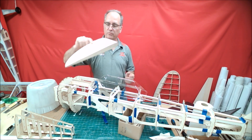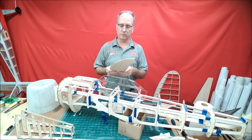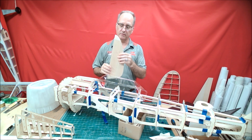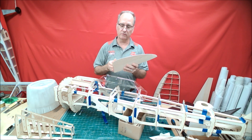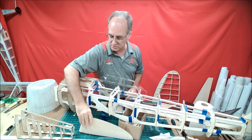A couple of other construction improvements — this is the rudder that I completely built up just for testing purposes. You can see that pretty much all of the sheeting is pre-cut and tabbed in, so you can easily construct it without having to worry about cutting the complex curves and everything. It's super easy to build.